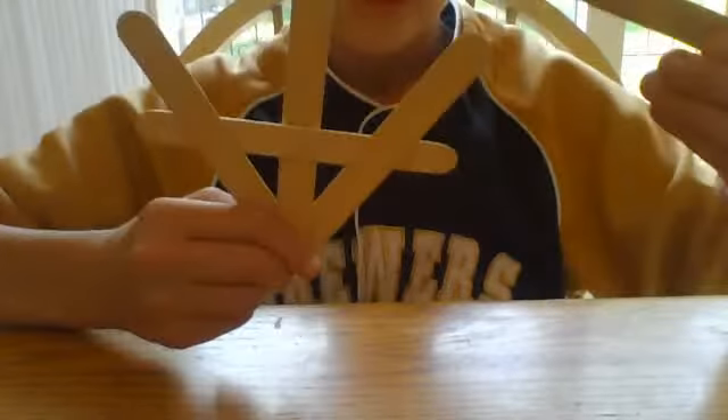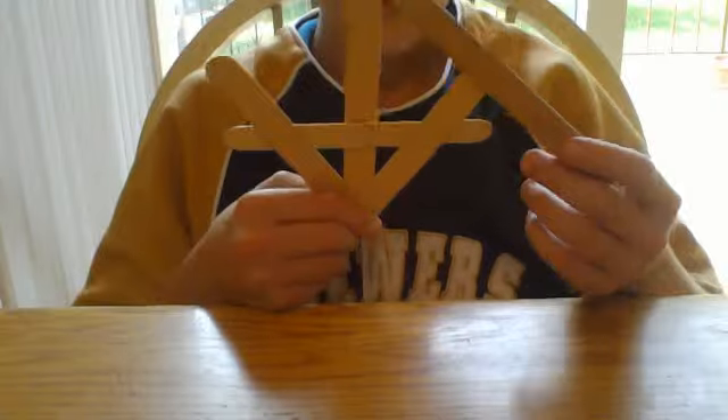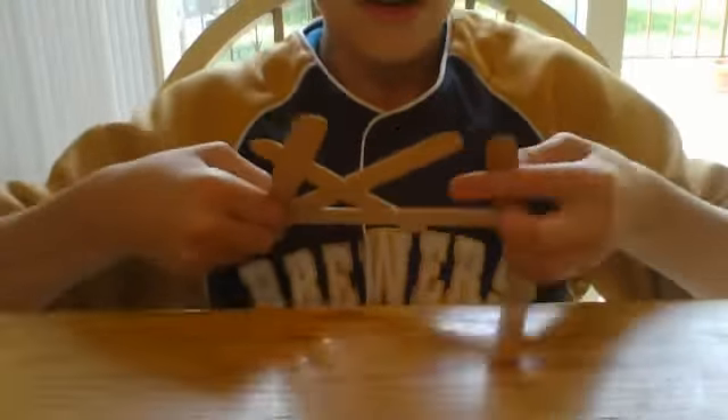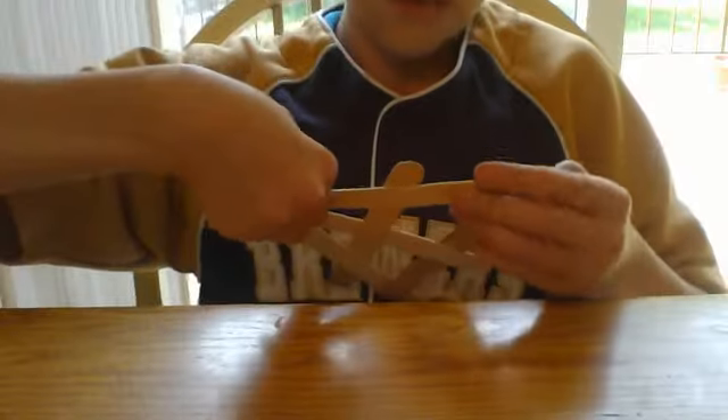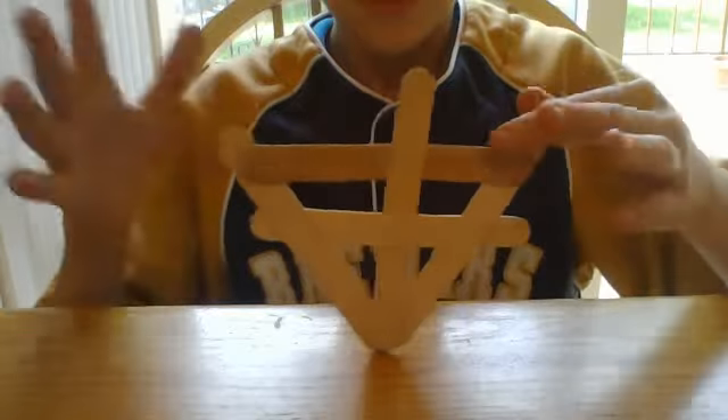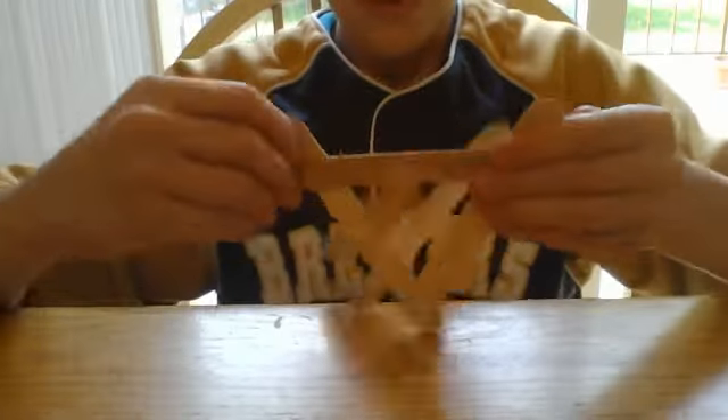Then grab your last stick and basically weave it again, just the other way. Push it down. You can fold it — and dang it, mine just popped.